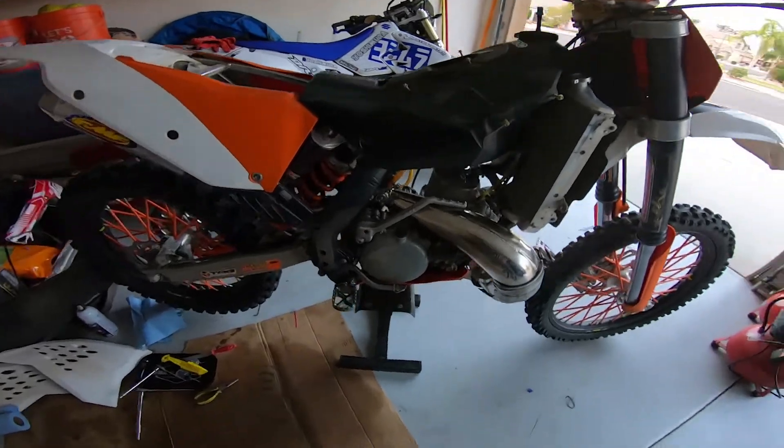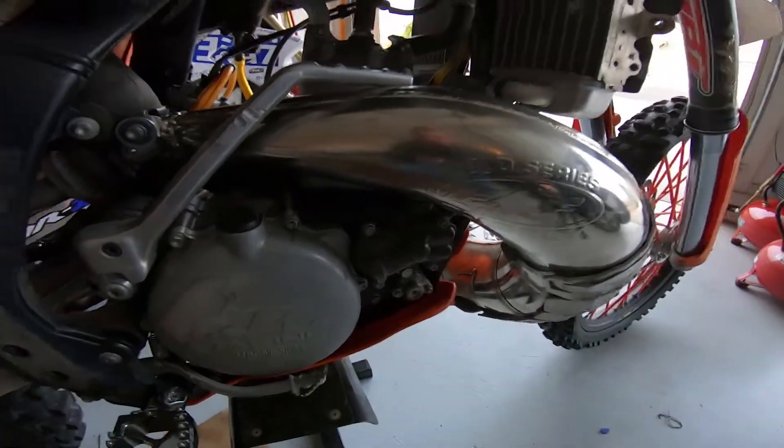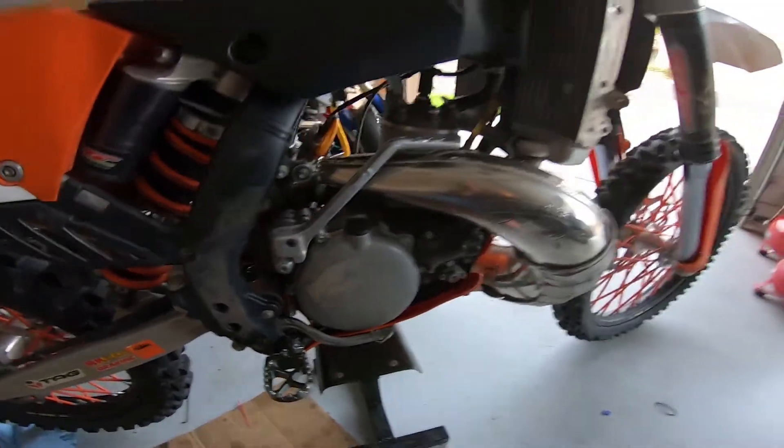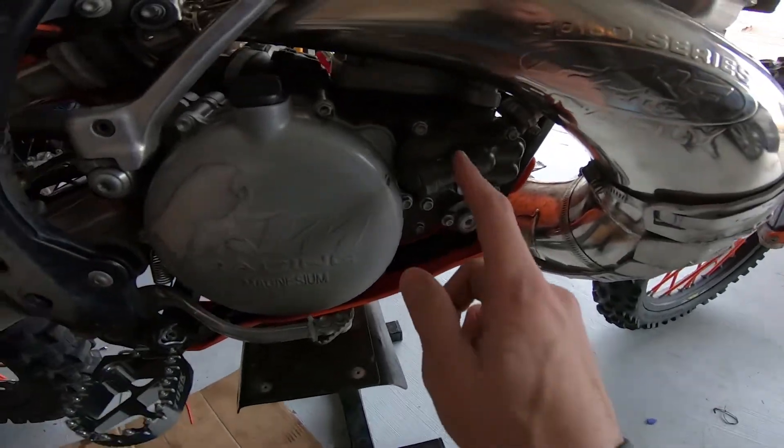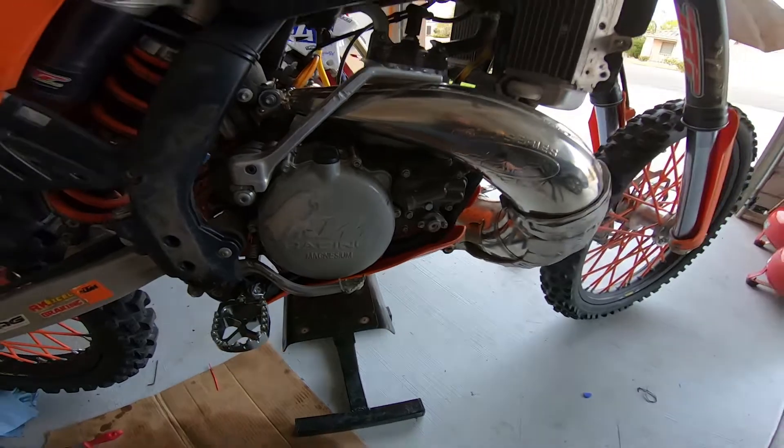What's up guys, it's your boy Dylan aka Dirt Bike Dill. Today we're going to be doing some maintenance on the KTM — we're going to be installing a new water pump impeller. A couple weeks ago I noticed the water pump was leaking a little bit of coolant into my oil, so I changed the seal out, and when we were doing that we actually broke one of the little plastic impellers trying to get it off.